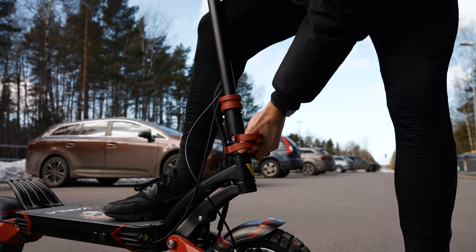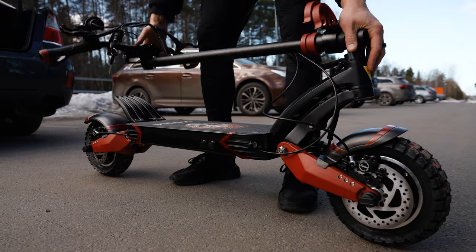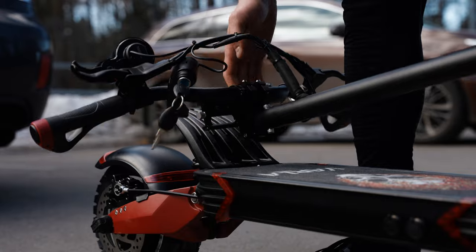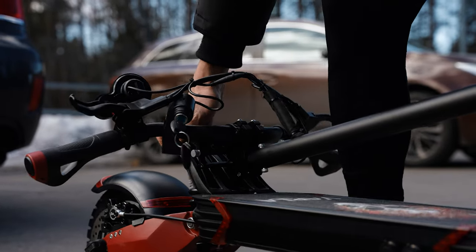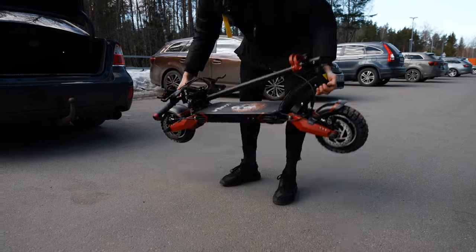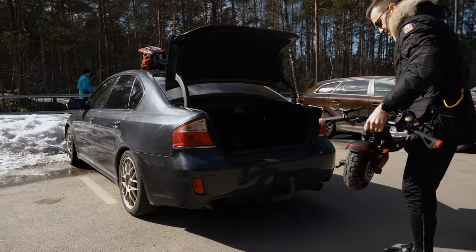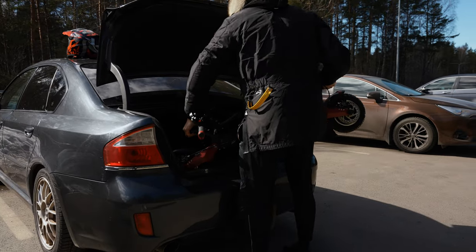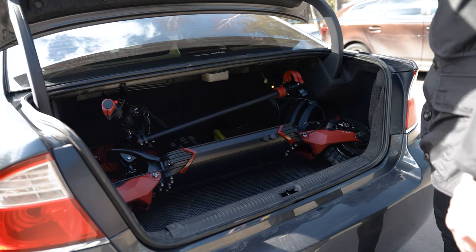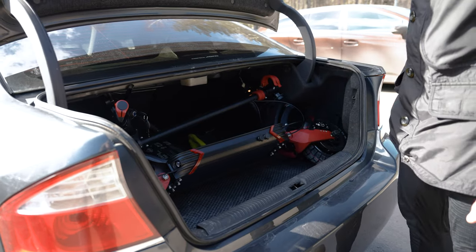Pull the latch up just like this. Unfortunately you cannot latch the stem to the deck — there is no way to do that. So the only way to carry your scooter is by using this part and your foot rest. We have a regular sedan here and this is how we transport it. It's not very easy to put it in — you would probably need a bigger car — but it takes a little bit of effort and you have to know how to put it in.